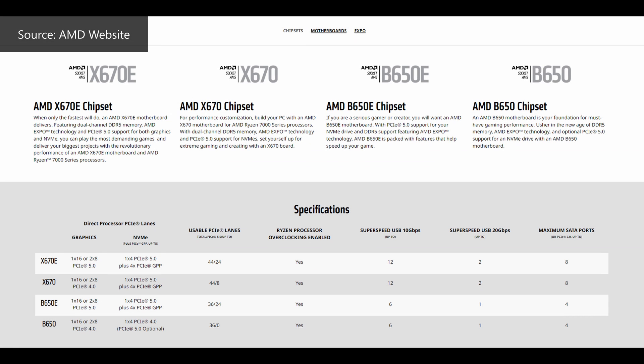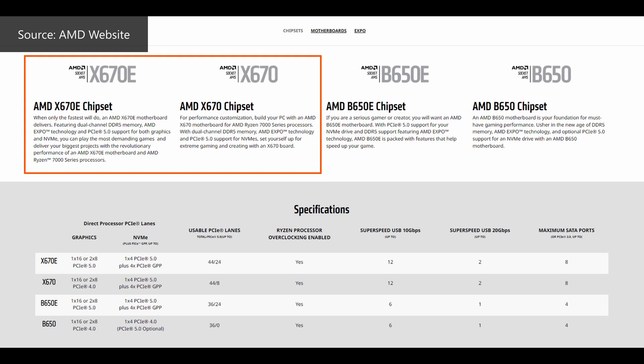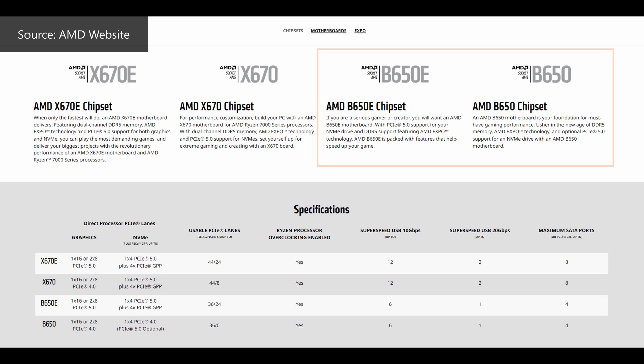To recap, AMD initially launched its AM5 platform and the Ryzen 7000 series of processors alongside the range-topping X670E and X670 chipsets on 27 September 2022, and then followed up with the B650E and B650 chipsets shortly after. One thing that stood out then was the lack of value proposition, seeing as AM5 boards and processors were really pricey, especially against Intel's 13th generation Raptor Lake offerings on LGA 1700 motherboards.